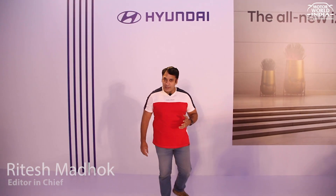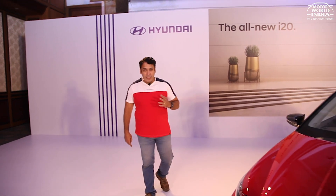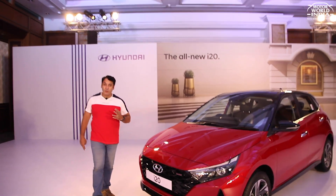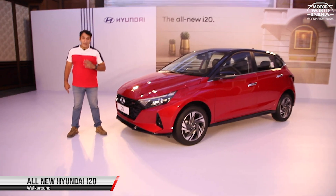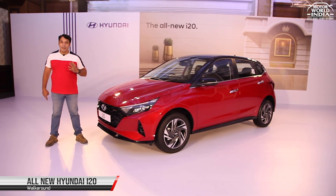Some car models don't need any introduction, and the Hyundai i20 is such a model. Hyundai is all ready to get its all-new i20 into India. We will tell you about everything on the new i20. You are watching Motorworld India.